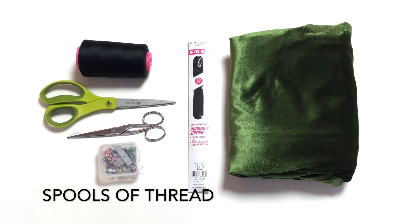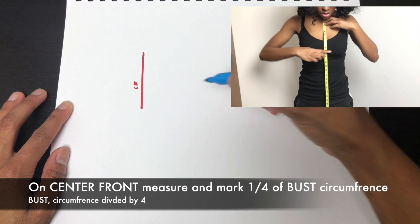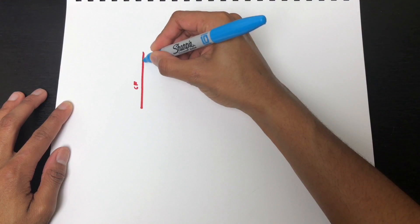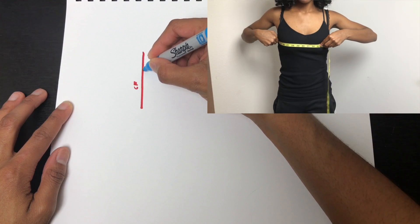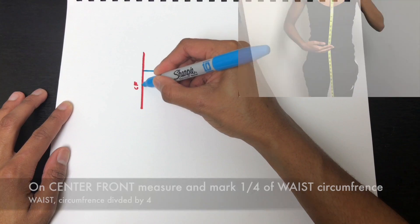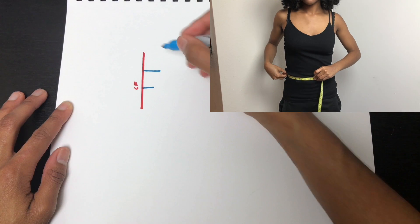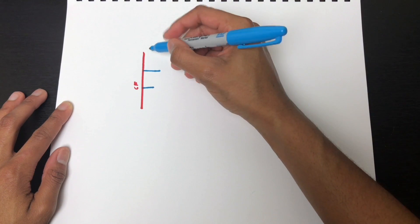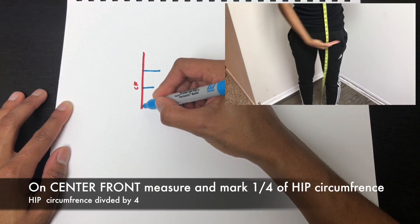For your pattern, you will need to draw and measure your center front line. Mark one-fourth of your bust circumference at your waistline on the center front. Mark one-fourth of your waist circumference, and at your hip to crotch line on the center front, mark one-fourth of your hip circumference.